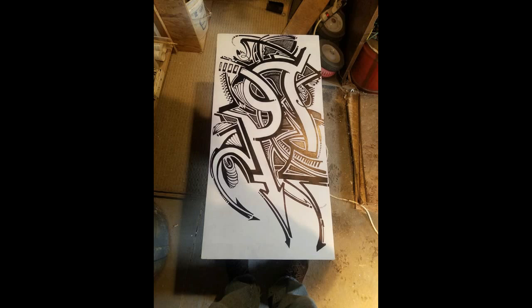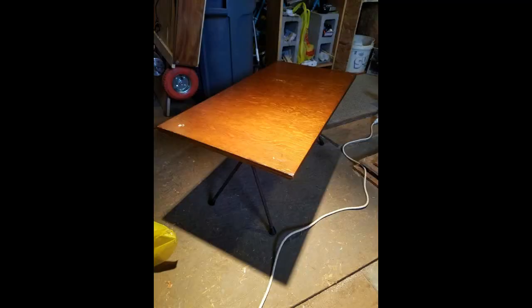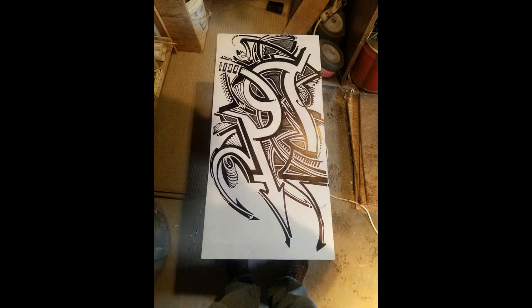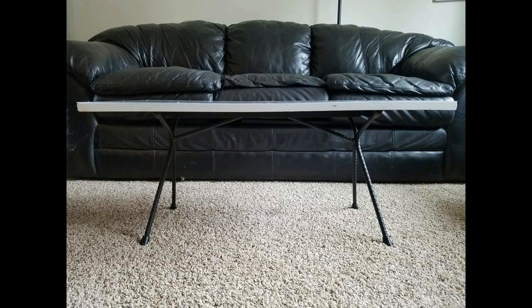Here's the finished table. This was the before picture — that's what it looked like before, and here's what it looks like after. Big difference. I don't have the legs on yet because I painted those. Here's another before and after. I did paint the legs black — I repainted them because I wanted them to be good.